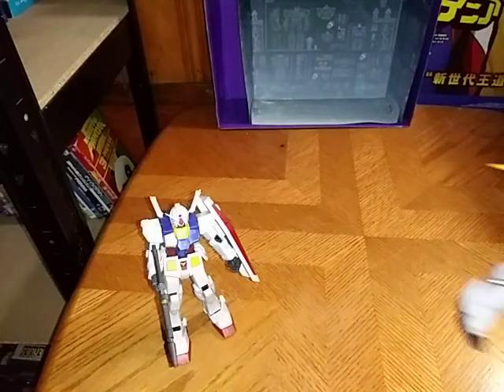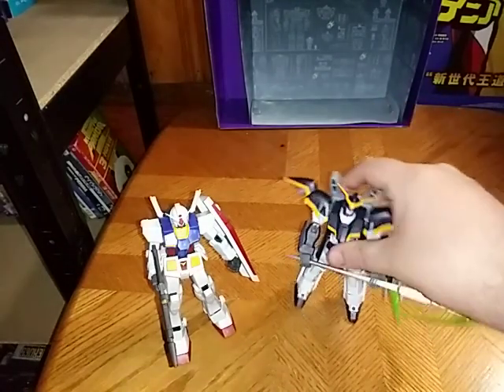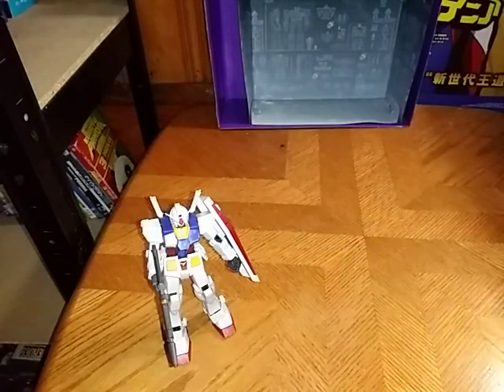And for the last comparison, here he is next to Gundam Universe Death Scythe, right next to our Mobile Suit Gundam. And this is from Wave 2. I am going to try to get the rest of Wave 1 and 2. The only ones I'm missing now are the Unicorn Gundam, the Black Unicorn Gundam, and of course, Volatose.